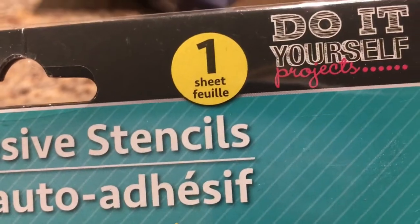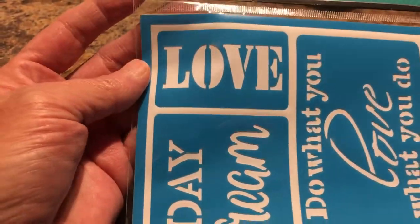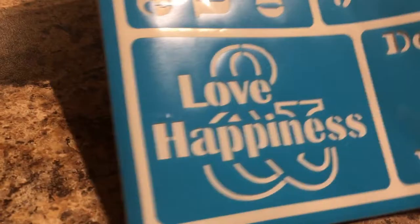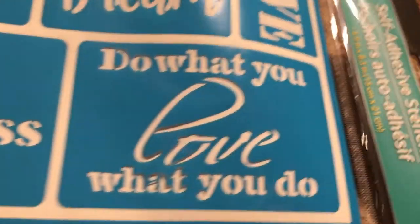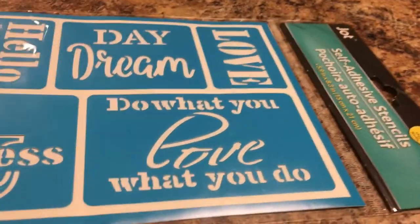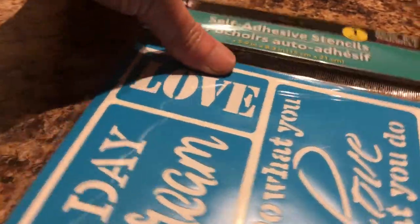I got the Jot self-adhesive stencils for do-it-yourself projects. I've never tried these before, but they have phrases like 'Love,' 'Daydream,' 'Hello Sunshine,' 'Love Happiness,' and 'Do What You Love, Love What You Do.' I thought I would give these a try.